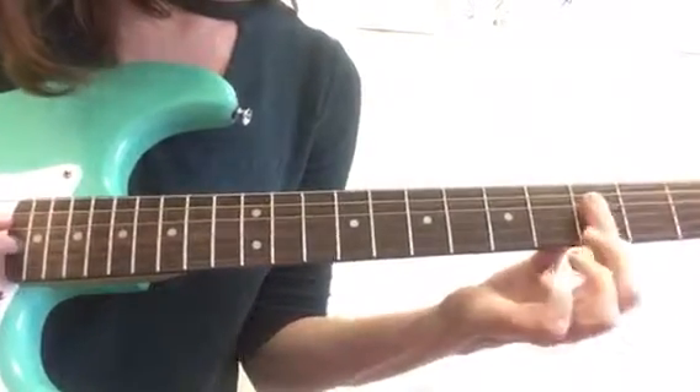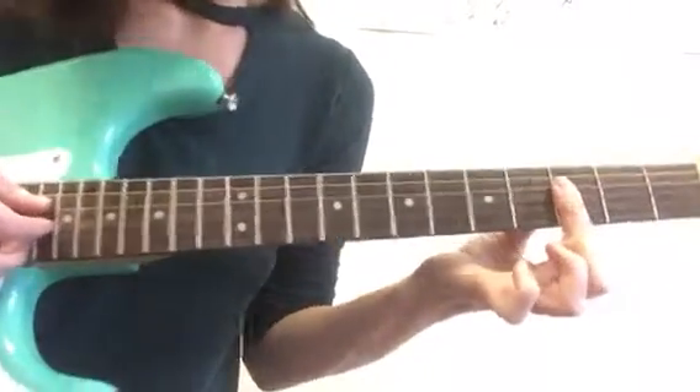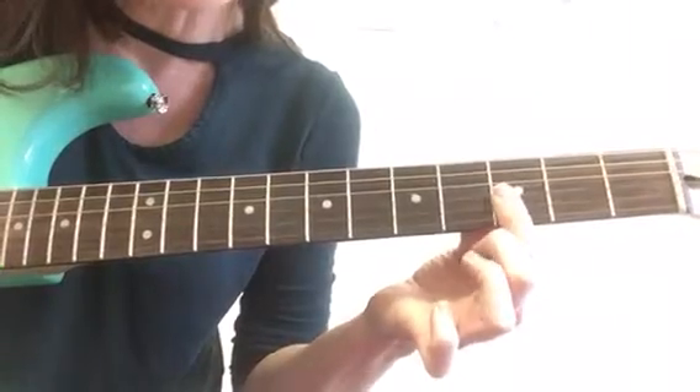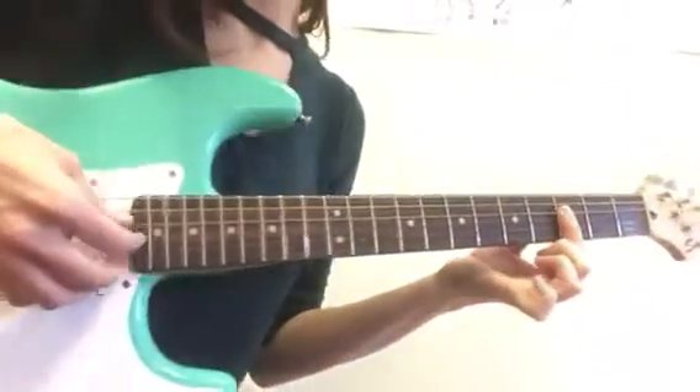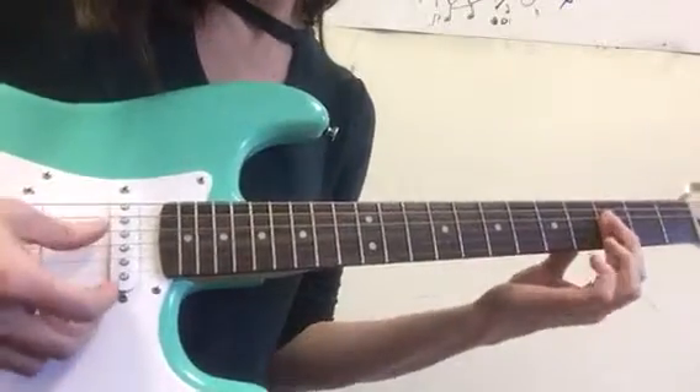And then finally, you have a B flat — I think minor, whatever. So you're putting a bar on this time, and you want your fingers to cover all the way up to the fourth string. Then you pluck those same strings, or you strum them.